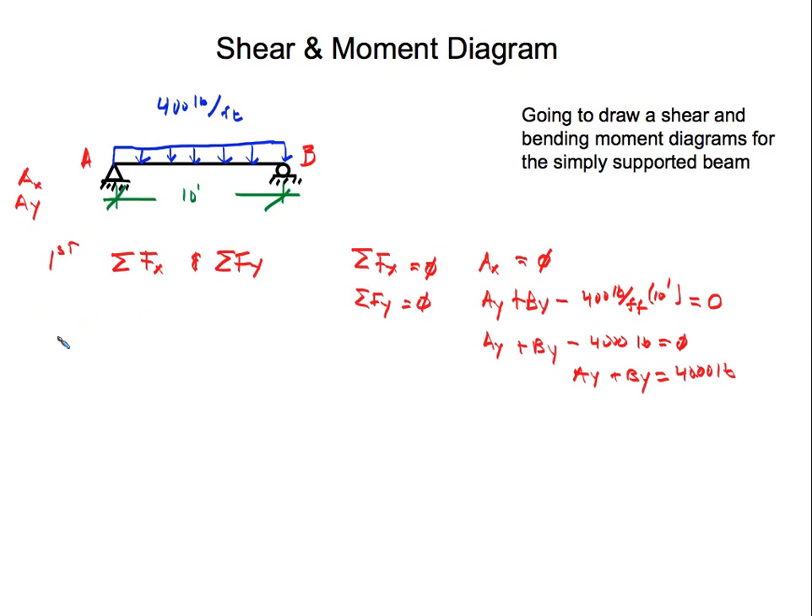We also know that we don't want this beam to rotate — we want it to remain in equilibrium. So the second step is the summation of moments, which can be taken at A, at B, or at any point, and it has to equal zero. I'm going to say the summation of moments at A equals zero.